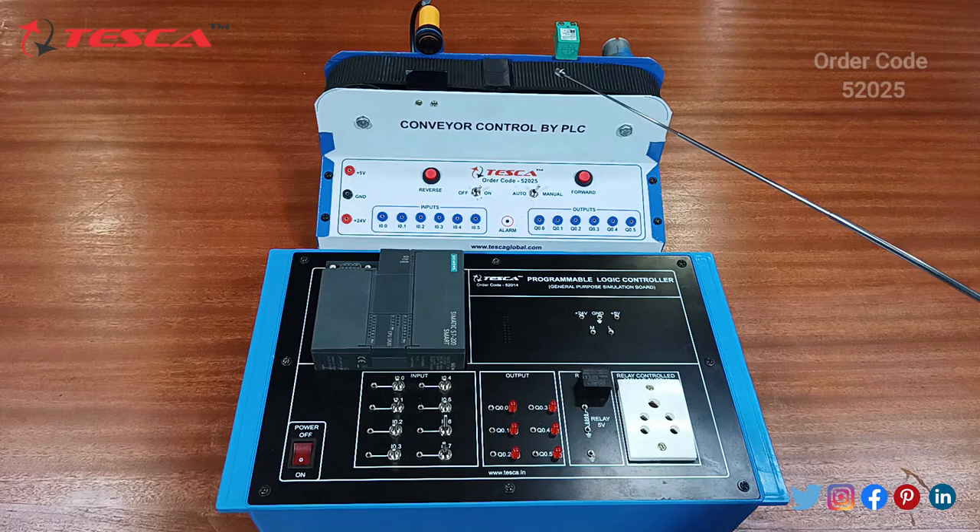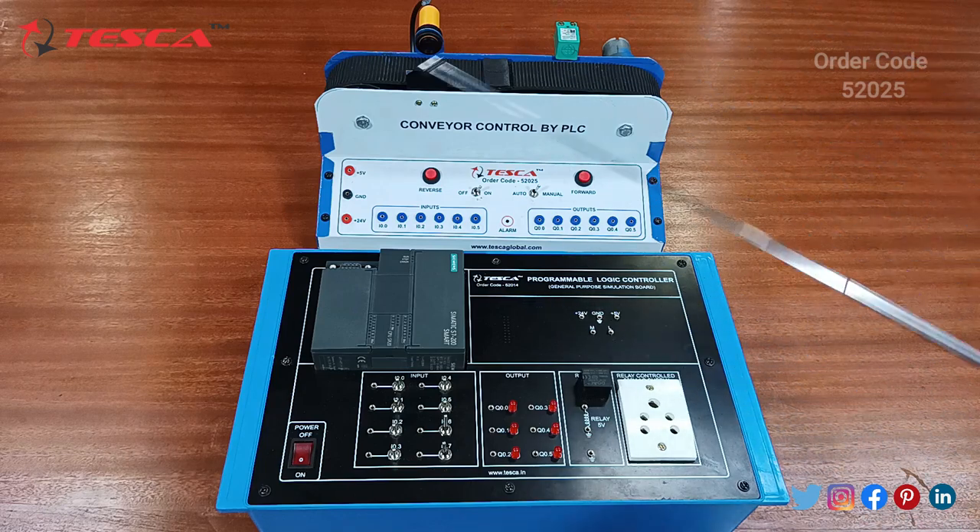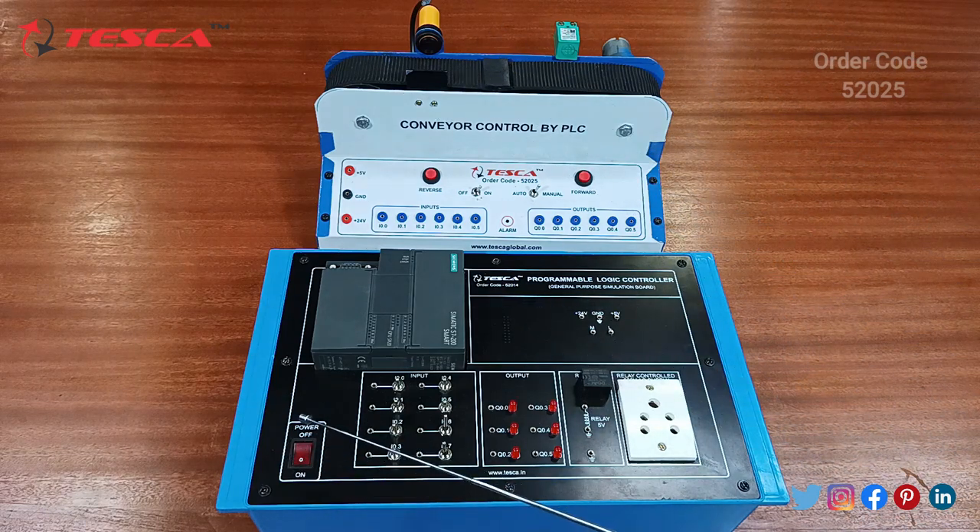This conveyor control kit is being controlled by the PLC. Starting with the PLC components: you can see the power off switch and power on/off switch provided, then 8 inputs for feeding inputs into this kit, six indicator lights for the output. After this there is a relay with a 5 volt relay and a ground port, and relay control. Then 5 ports with +24V, ground, +5V, and two switches for shorting with ground and 5 volt.